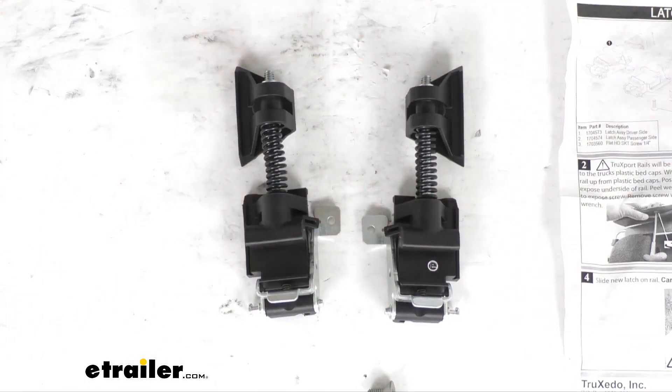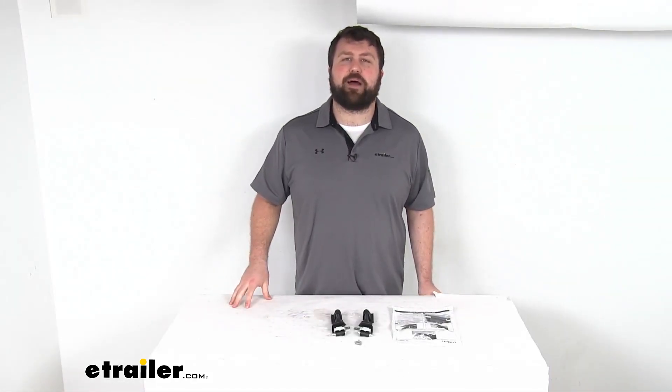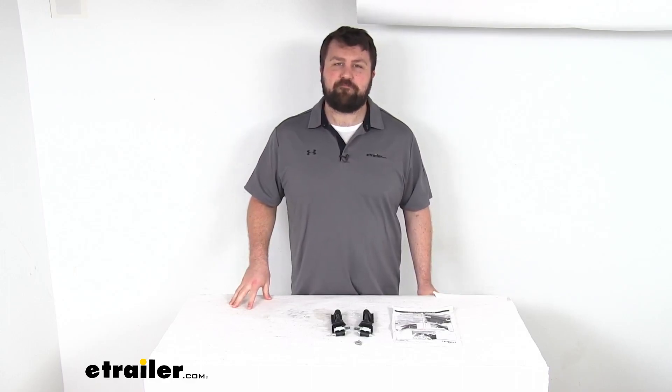Because these are a direct replacement, it is going to be very simple to get them installed so that your tonneau cover will latch properly again. That completes our look for today. Again, I'm Michael with etrailer.com — thanks for watching.